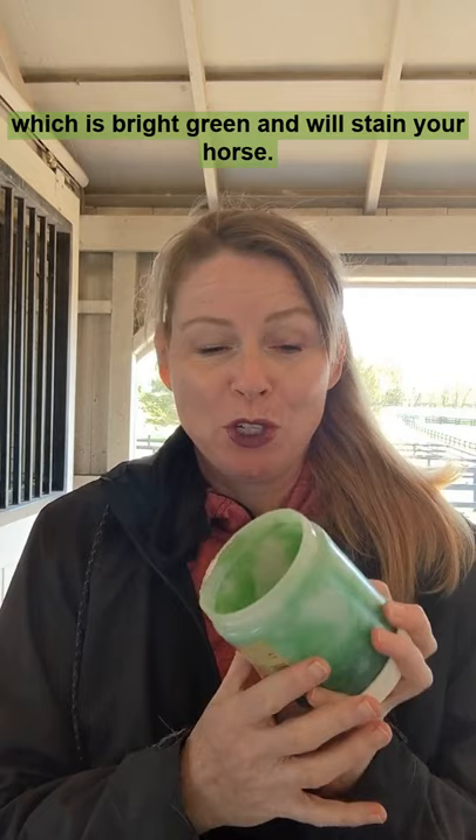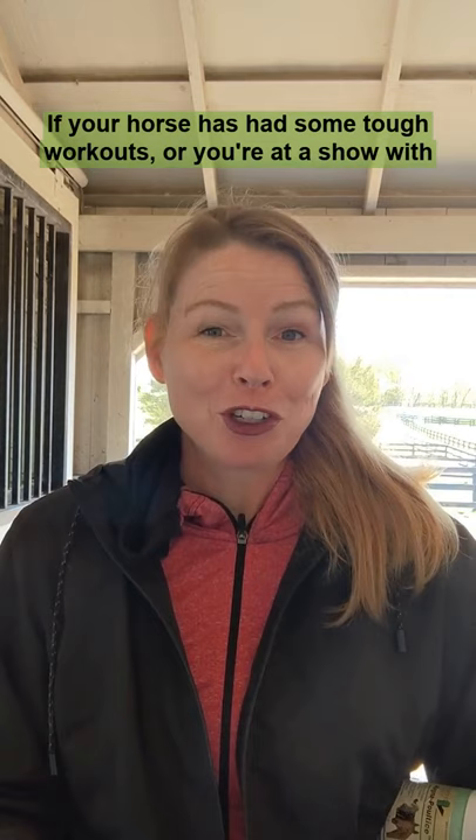If your horse has had some tough workouts, or you're at a show with questionable footing, you can always ice your horse and then use the cooling poultice on top.